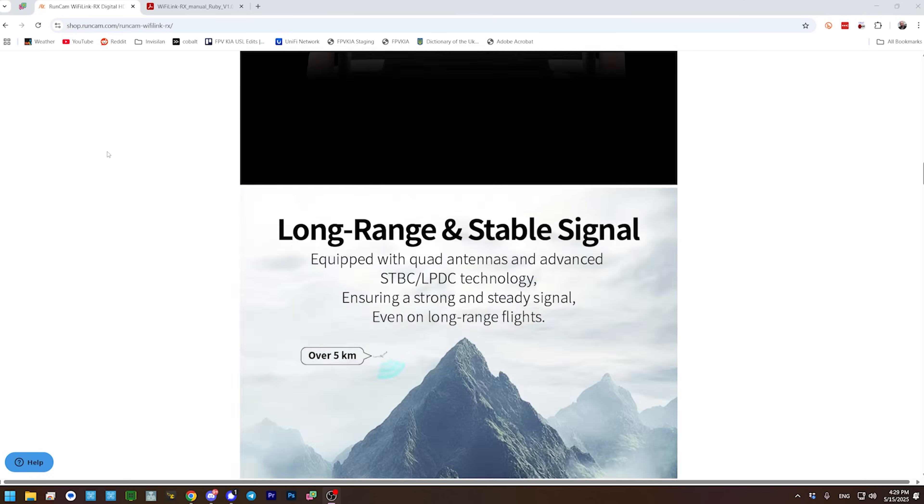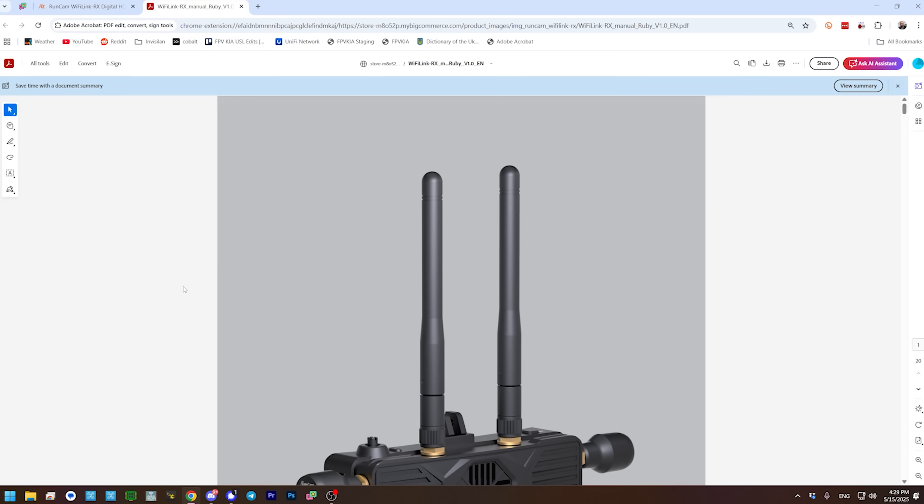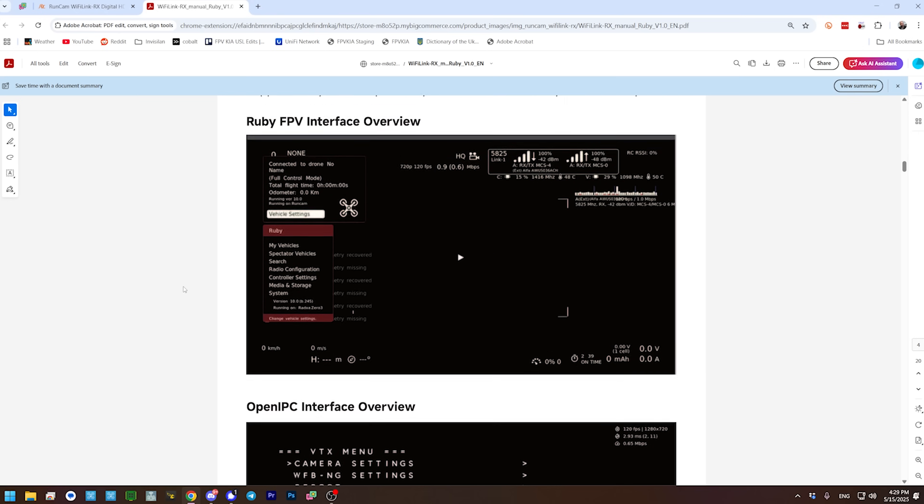Everything I'm going to show you is in the manual for the RunCam Wi-Fi Link VRX, which is right here at the bottom of the product page. We are going to be flashing Ruby FPV to this device. There are different front ends you can use to interface with OpenIPC hardware — this is OpenIPC hardware with OpenIPC libraries and core code, and on top of it is a user interface that also defines the air protocol. We're flashing Ruby FPV because it's what RunCam recommends and what they ship, and it has a really mature interface that makes it much easier to use than alternatives.